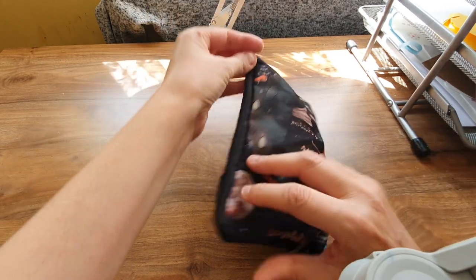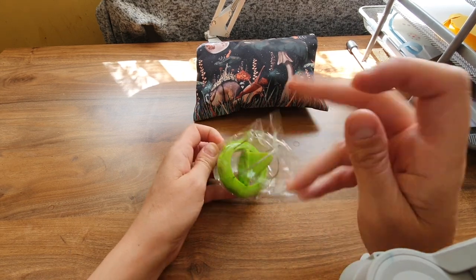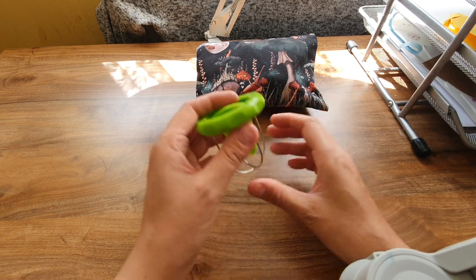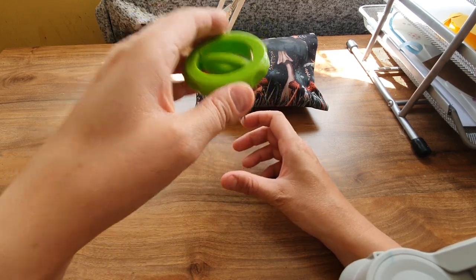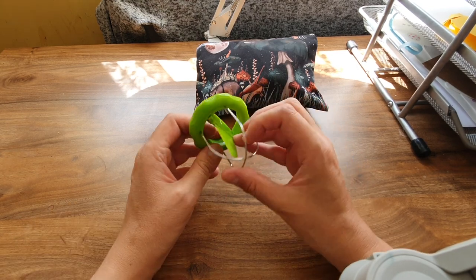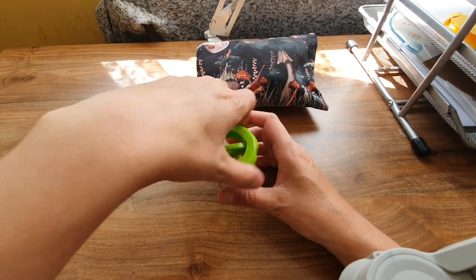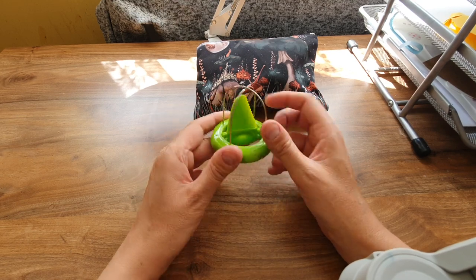I got this — it's for kiwis. It looks like a spoon with a jagged edge, and you scoop the kiwi out. You place the kiwi here, then twist it around. The jagged edge is to actually cut the kiwi in half. Then you move it around and just pull it all out. It was only cheap and I eat a lot of kiwi, so I thought I'd get that.